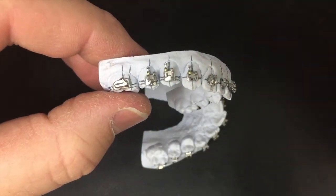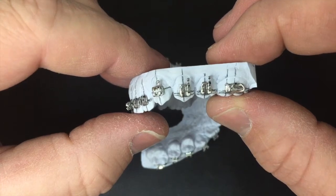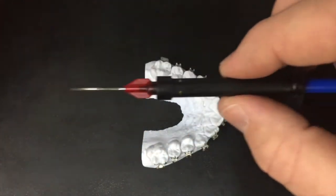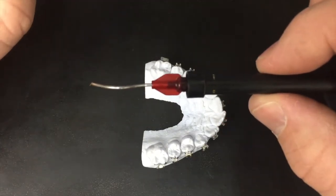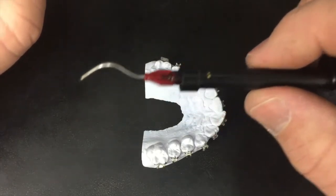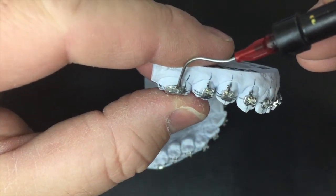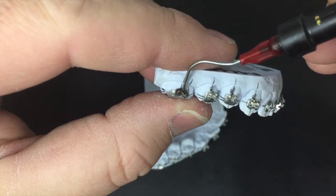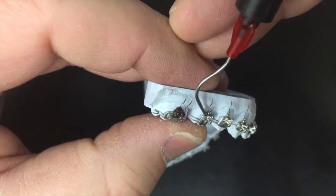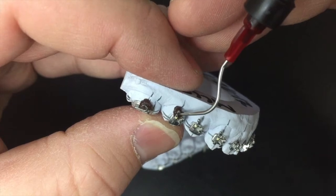So as you can see on this model we actually have these hooks right here. We need to fill those with a block-out that's water soluble. The block-out that we use is actually found in this syringe and it is chocolate frosting from your local grocery store. This is a process I learned from Great Lakes Orthodontics. You put it back there, it'll dry and be hard enough to do the tray, but then you can soak it and the frosting gets soft and washes away. The reason why we do the block-out is the material actually gets encased behind these hooks and you won't be able to get them out.